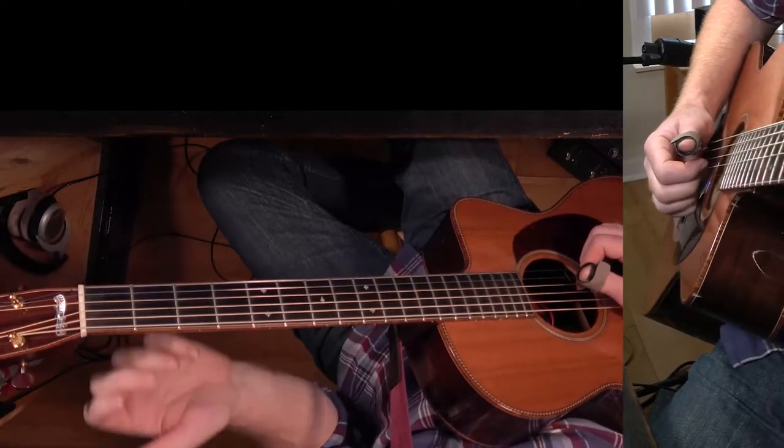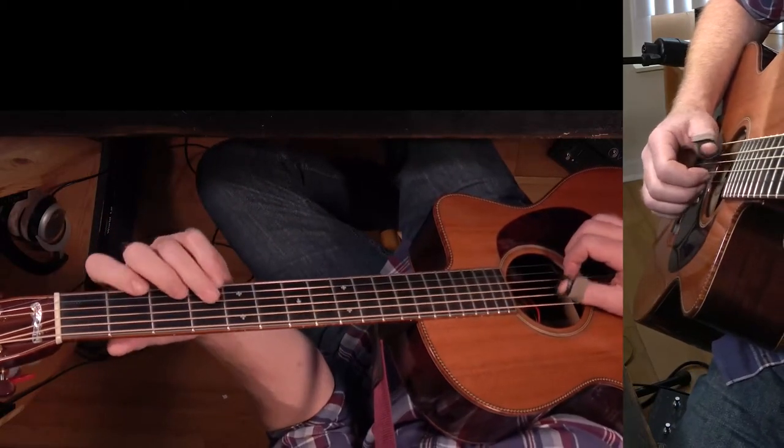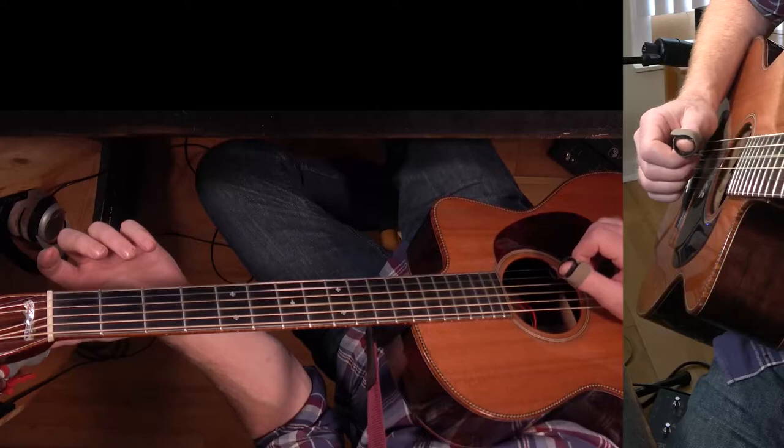Okay, so that's the turnaround and it goes right into another verse. The verse starts out with the two chords of the intro, and then it goes to F in the bass, and we're going to play a G chord — a G triad, open.